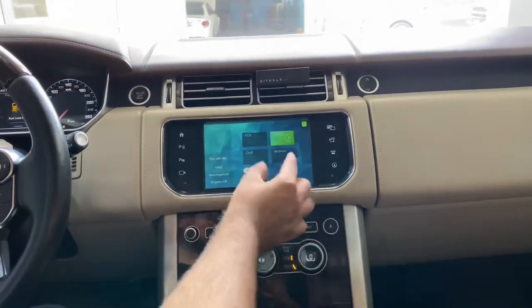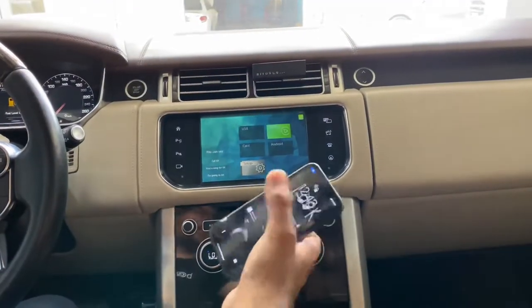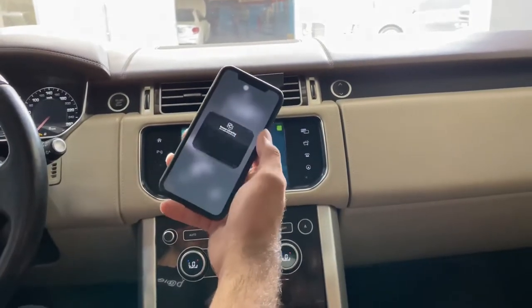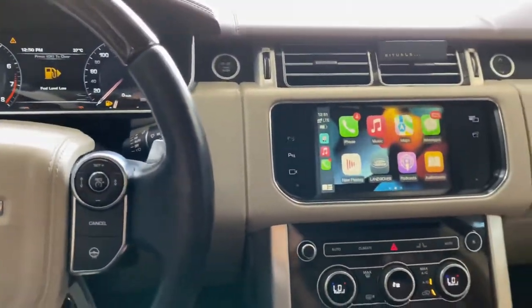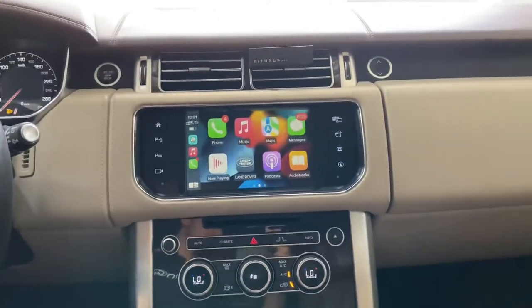If you want to play a video file through the USB, that's possible. If you want to do mirror link for your iPhone, Samsung, or any other device, you can use screen mirroring as well by connecting via Wi-Fi. Thanks a lot for watching — I hope this video was useful.